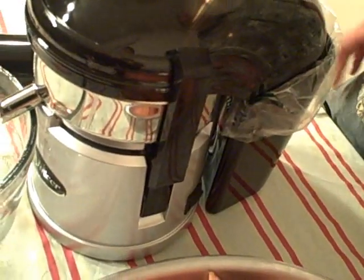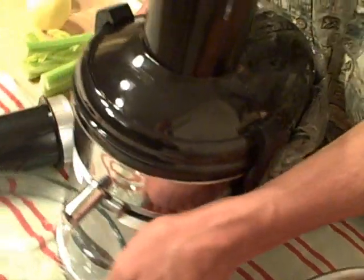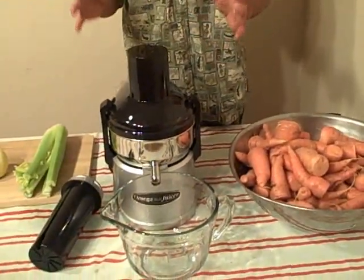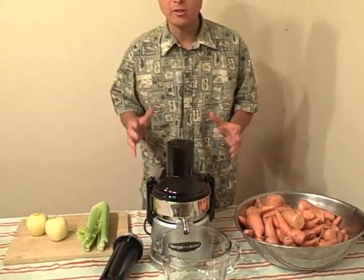The Omega Big Mouth Juicer has a 10-year warranty, which is really nice. Many other juicers in this category have only a one-year warranty. Also, based on my yield testing, the Omega Big Mouth Juicer gets a higher yield than other Big Mouth juicers I've tested.